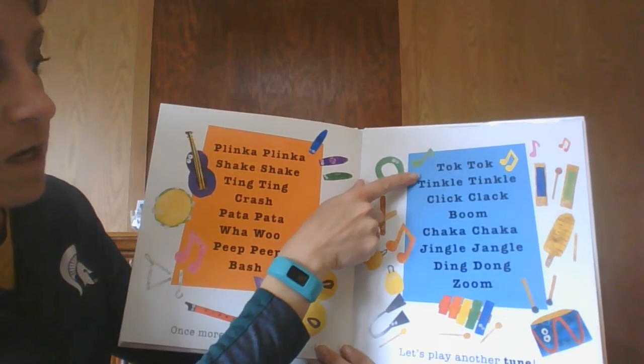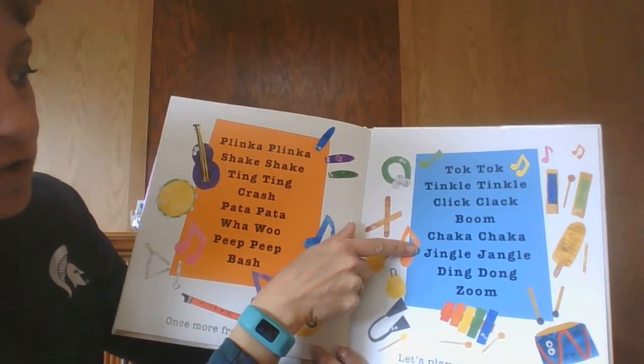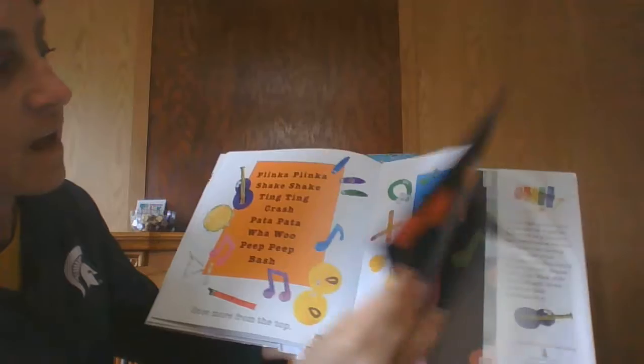Tip talk. Talk talk. Tingle tingle. Click clack. Boom. Chaka chaka. Jingle jangle. Ding dong. Zoom. Let's play another tune.